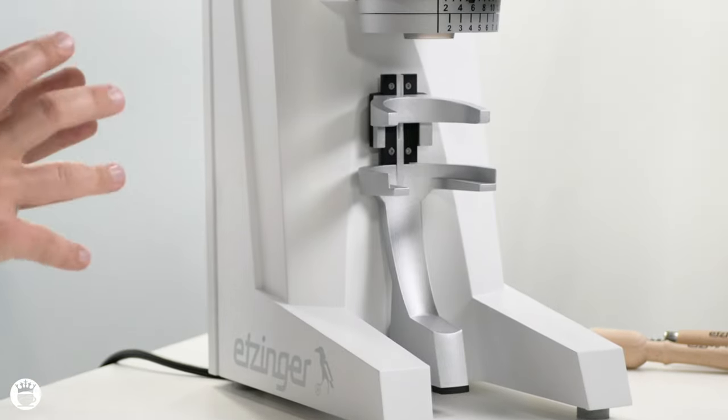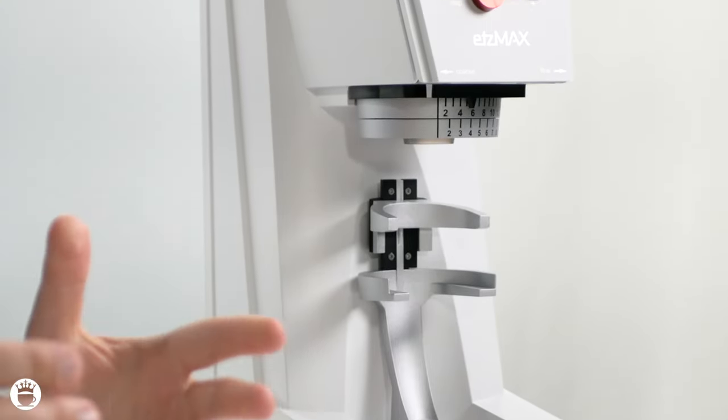That's about all we have time for in today's review of the Etzinger Etsmax Plus W Espresso Grinder, available exclusively through Majesty Coffee. If you enjoyed this video, please give us a thumbs up and subscribe to our channel for more coffee-related content. Head to majestycoffee.com to check out more grinders such as the Etsmax Plus W, the Filter W, and many more really cool brewing equipment options. Our friendly customer support is standing by via live chat or phone to help you make the right decision. As always, keep brewing on and stay caffeinated. Cheers!